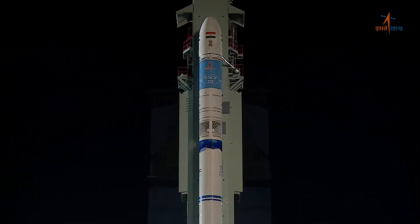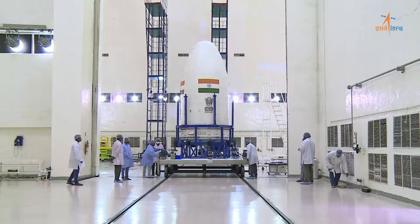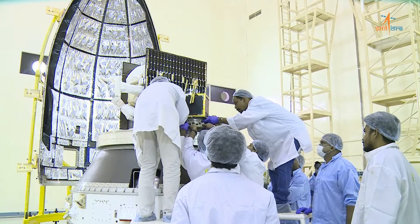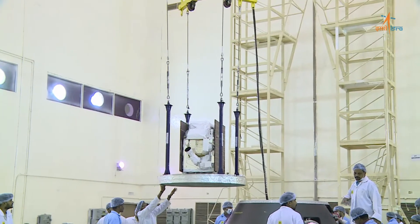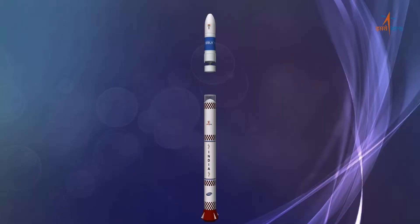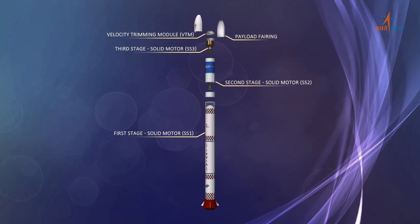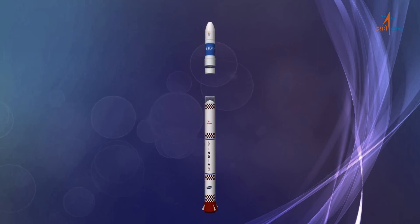The Small Satellite Launch Vehicle, SSLV, is the latest launch vehicle designed and developed by ISRO to deliver single or multiple nano, micro, and mini satellites up to 500 kilograms into a 500 kilometer planar orbit. SSLV is a three-stage launch vehicle with all solid propulsion stages, and satellite insertion into orbit is achieved through a liquid propulsion based velocity trimming module.